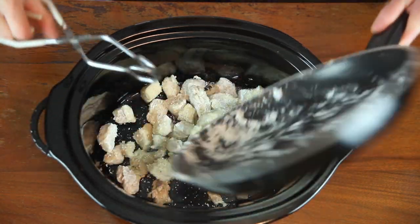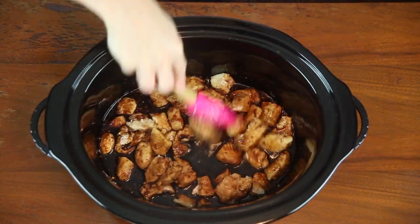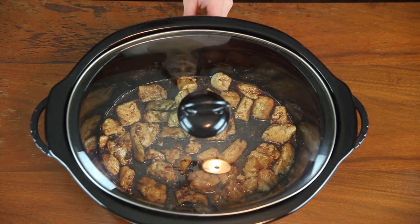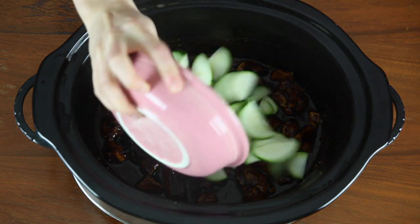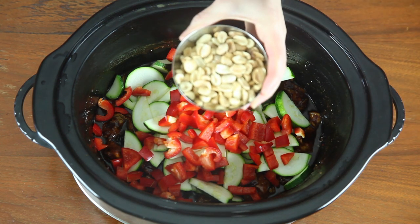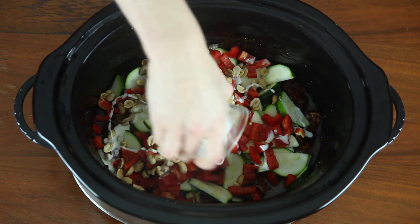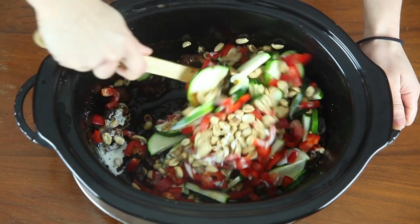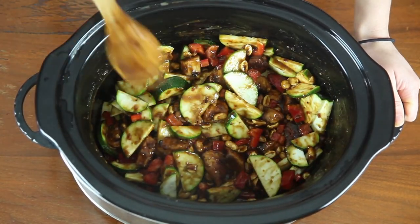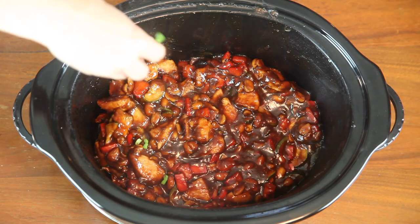Add your chicken and sauce to your crock pot. Cover and cook on low for 3 hours, then cover and cook on high for 30 minutes. When ready to serve, top with 2 tablespoons of chopped green onion.